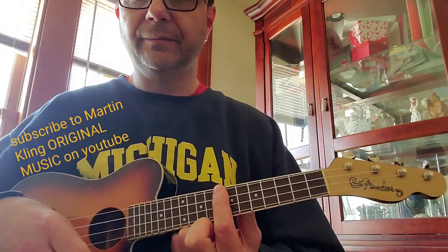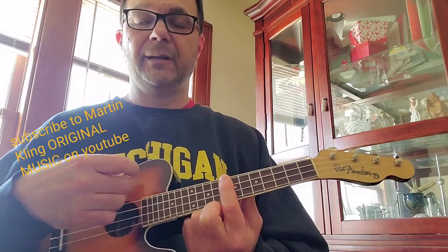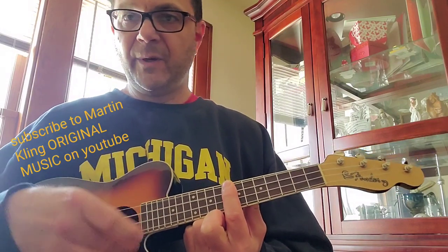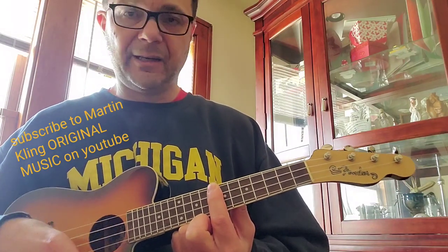Alright, so there's a little shuffle going with your right hand as you're strumming. Ready? 'I'm On My Way, From Misery to Happiness and Day.' Ready?